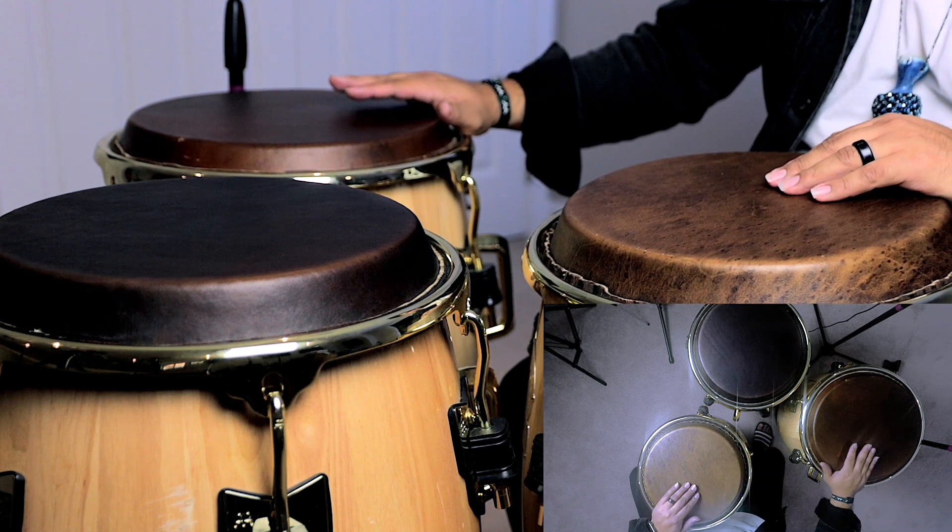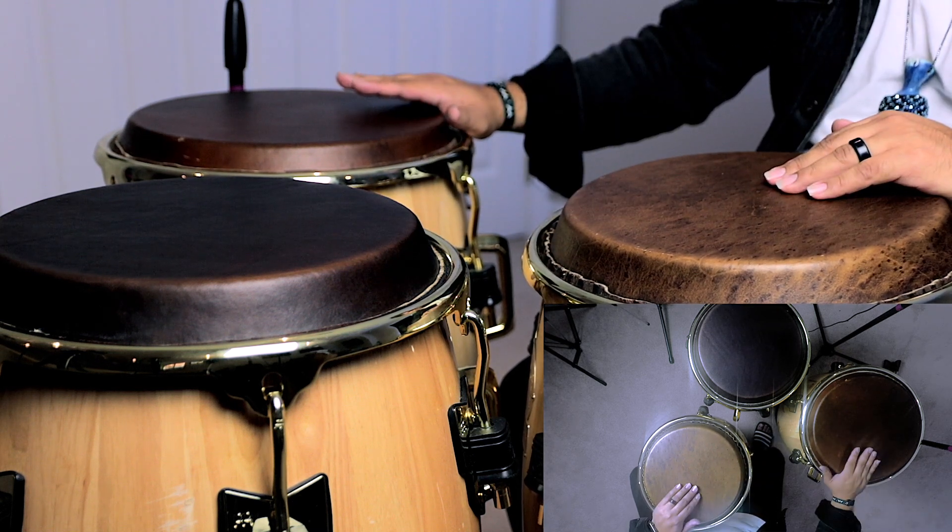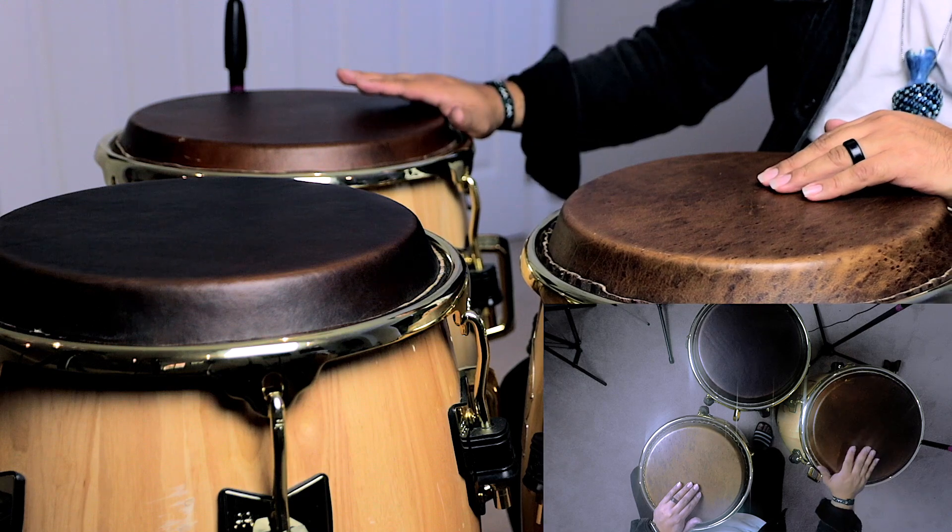That starts to get a nice little feel going. Now here comes what I would say the tricky part — the tongue twister. After doing that open on your mid drum, you're going to do a close slap with your non-dominant hand again on your main drum, and then you're going to do an open on your lowest drum with your dominant hand. So it's going to sound like this. To put everything together so you can get the feel, it's going to sound like this.